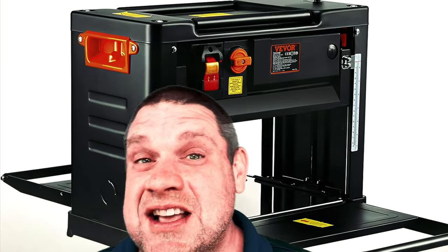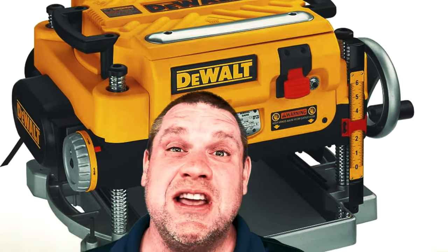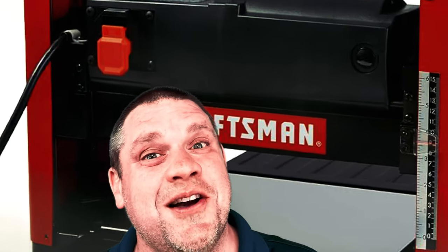Welcome to Flindog Woodwork. Today we're going to be talking about planers. Right now in my shop I've got three planers. We're going to take a look at each one and I'm going to tell you a little bit about my experience dealing with planers over the years. So let's get started.